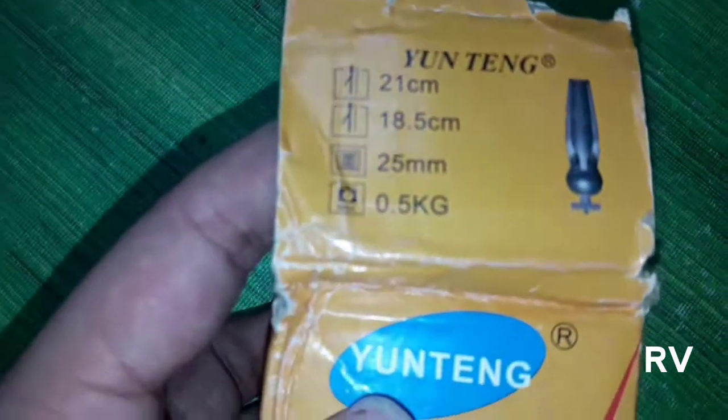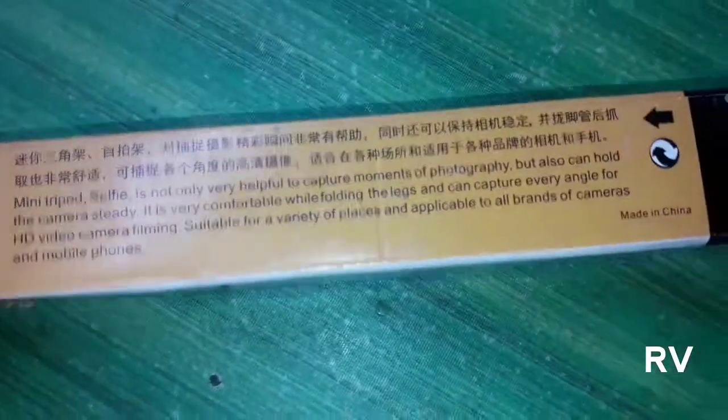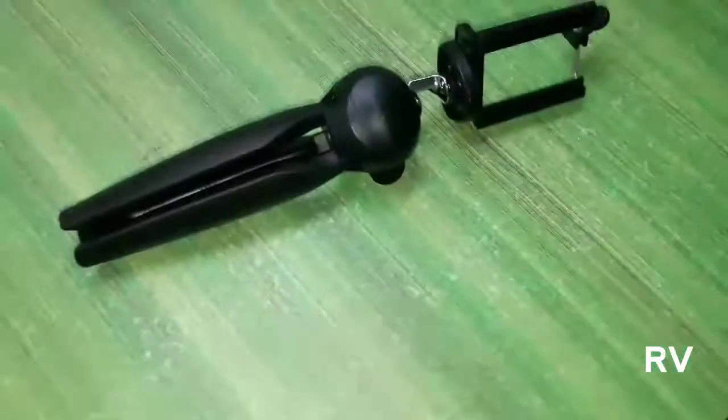This is a Yatung tripod — you can see the Yatung branding right here. You can also see all the specifications on the box, including how much weight it can carry and everything else. Inside, this came with a plastic cover.